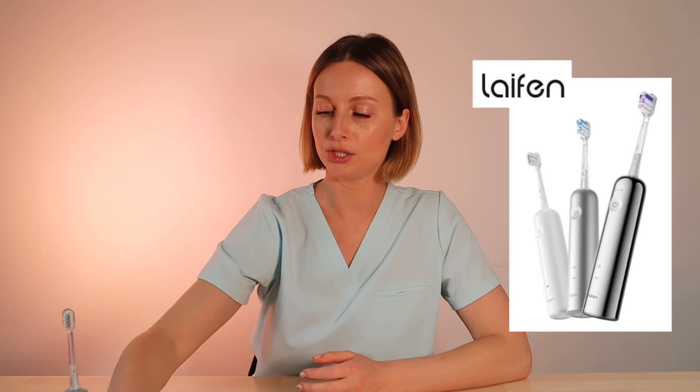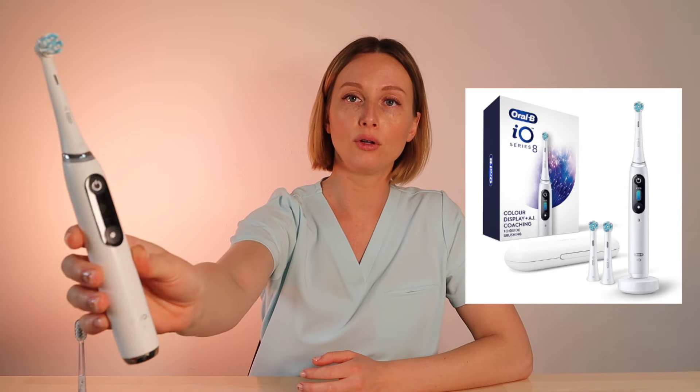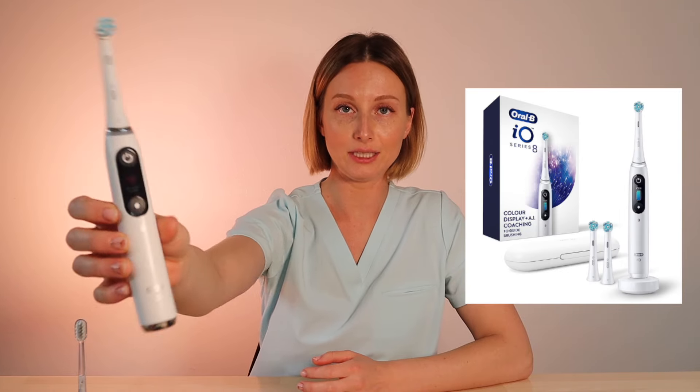There is a new electric toothbrush on the market, but how well does it stand up to the electric toothbrush giants like the Oral-B? Today I'm comparing the Leifen Wave electric toothbrush to the Oral-B IO Series 8. I'm going to go over some specs and features for both of these brushes, then show you on my own teeth how well each performs, and then share my final thoughts.